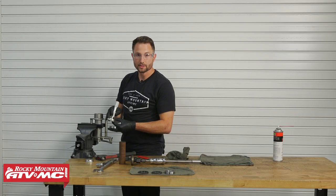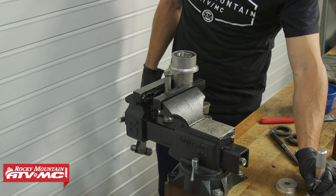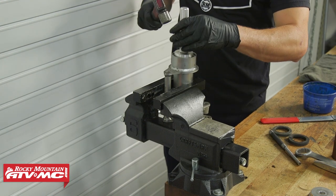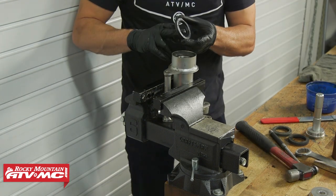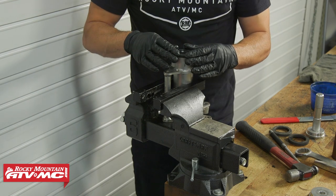Then move down to the 59 millimeter driver. As we install these, we'll have a little bit of grease on them as well. Apply some grease to the lip inside the seal.